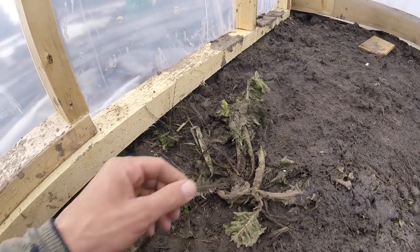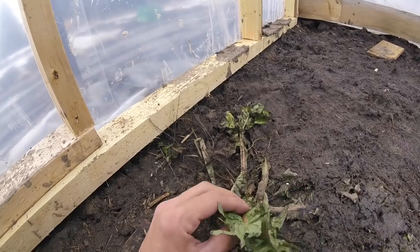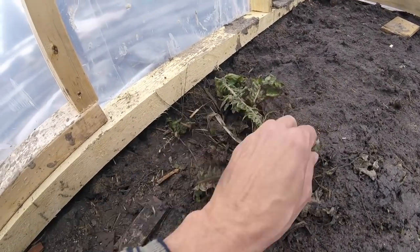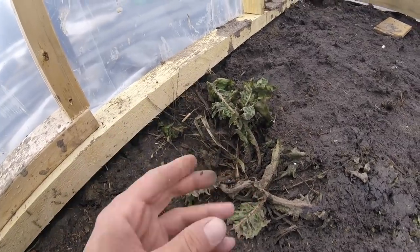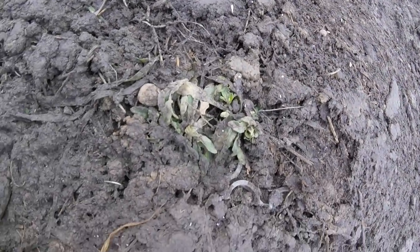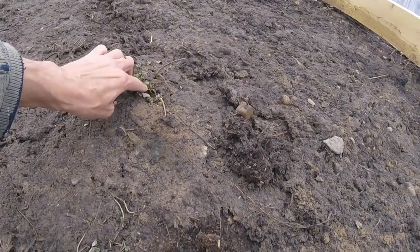Look at that, look at it — it's already getting its green back. That is a dandelion. And you are gonna come out. Anything that's coming up, it's just weeds.